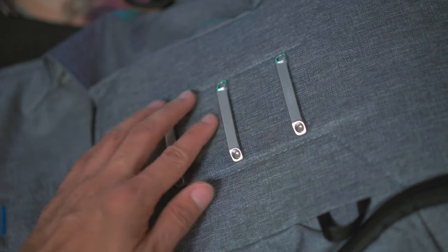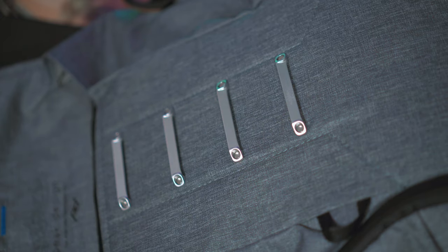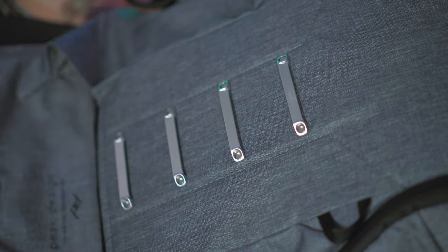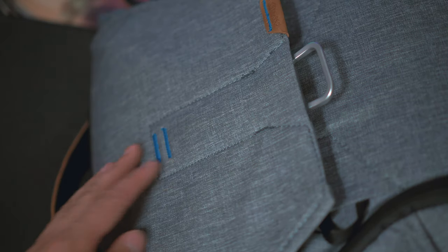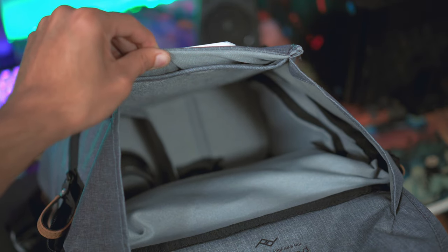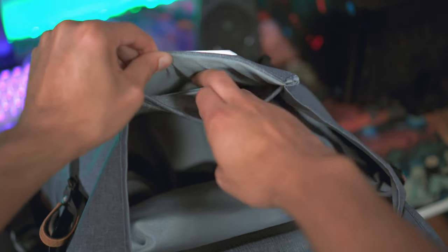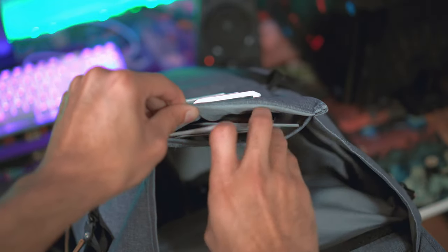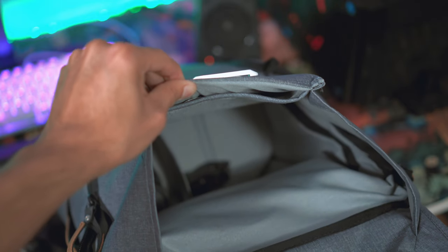The top opening to the main compartment has a magnetic latch system — you pull down and away on the latches to open it. It's really satisfying and intuitive to use, though it may not be the most secure, since it's easy to open and someone could potentially access your bag while traveling. When you're done, you just flip the lid down and the magnets pull it back shut. There's also a small compartment inside the main flap where you can fit your passport and other documents, which is a nice security bonus.